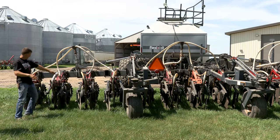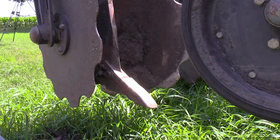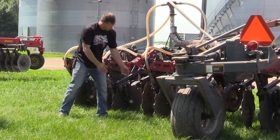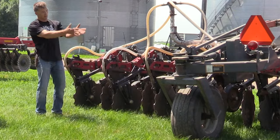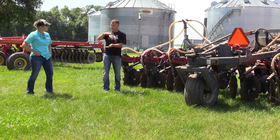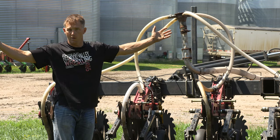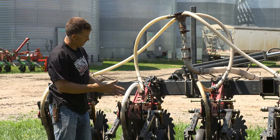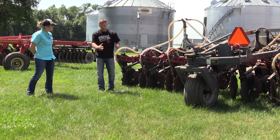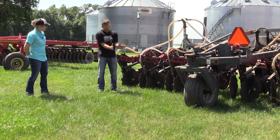Then there's a big 22- or 24-inch coulter in the middle that cuts a slice — it goes around and cuts a slice in the ground about four inches deep. That helps cut the ground before the shank comes through so you don't get as much blowing out and big chunks. There are a couple gauge wheels that limit the depth of that center coulter. As we work back we get to the shank — a three-quarter inch piece of steel with a two-inch point on the front, just a straight point, no wings. That is the tillage part and I run it about six inches deep.